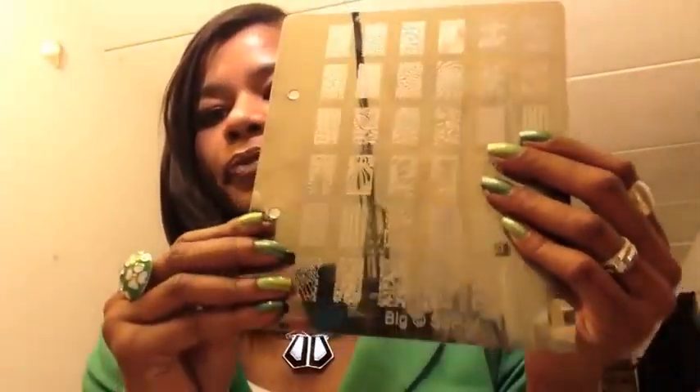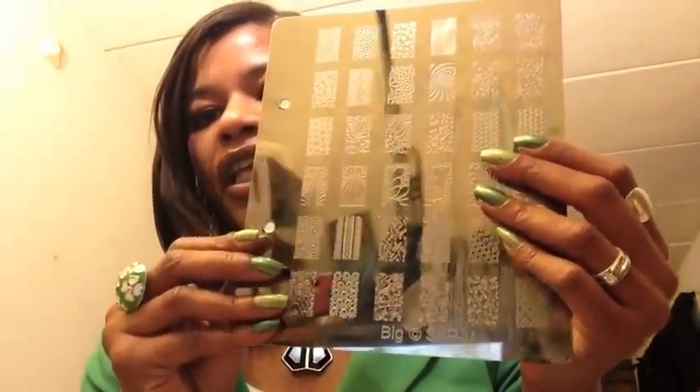They're not the newest plates she has, just some I recently purchased. I've normally been purchasing the larger plates from the big SDP series — she has A through V. This last set is the last one in the big SDP series, and the ones I'm showing today are the smaller plates from the XL SDP series. I just received them in the mail today from the Netherlands — the only place you can get them, as she doesn't sell on Amazon.